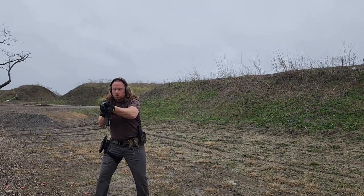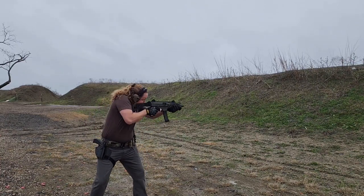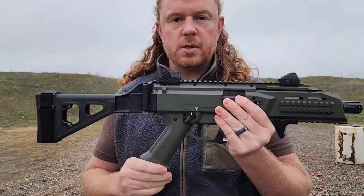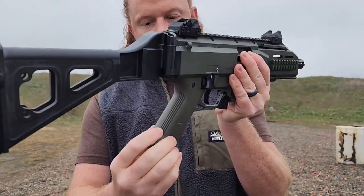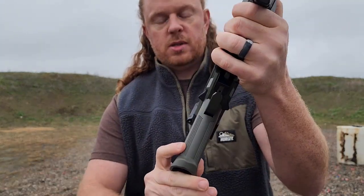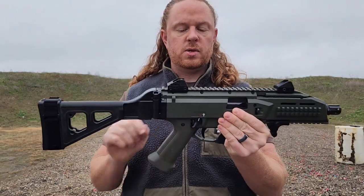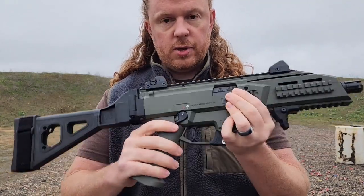You really don't notice the polymer that much when you're shooting and handling it — it's very ergonomically well done. The one thing I don't like is the grip. There is aftermarket support available, so you can swap the grip out for something else — just Google CZ Scorpion parts. The texturing on it is almost nothing; they have some on the back, sides, and front but it really isn't great. The first upgrade I would do on an EVO 3 is replace that grip.